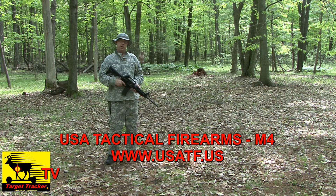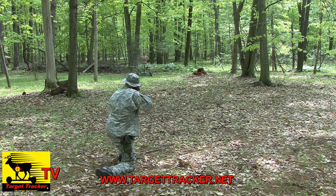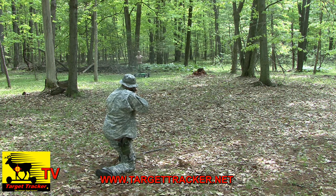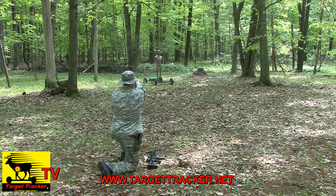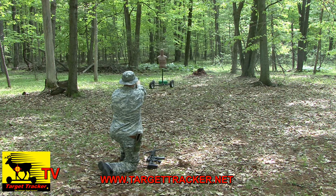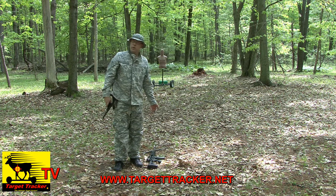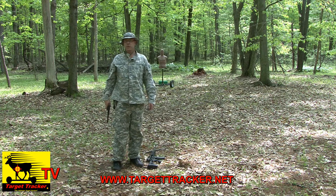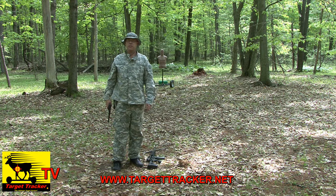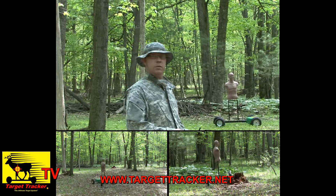We're going to demo a live fire exercise with the advanced tactical system with Target Tracker. We went through five rounds, switched over to the pistol, and there's a simple tactical demonstration of the Target Tracker advanced tactical system. As you can see, it handles some pretty rough terrain.